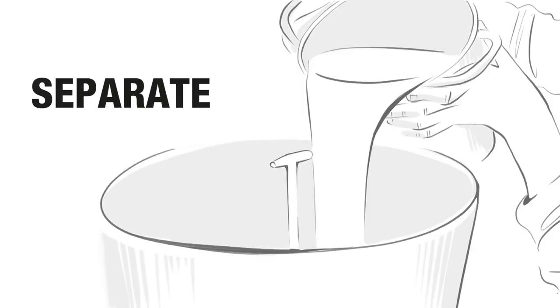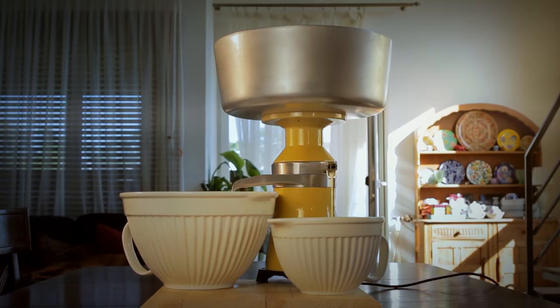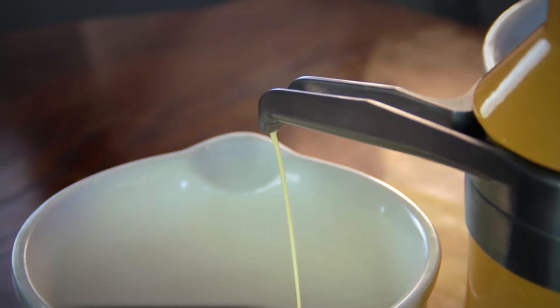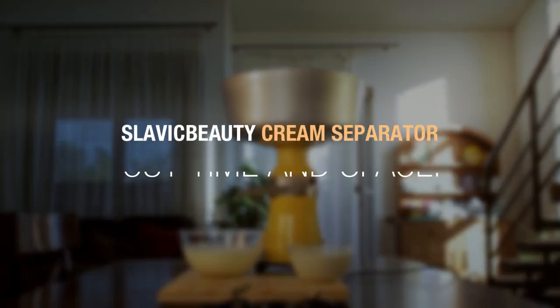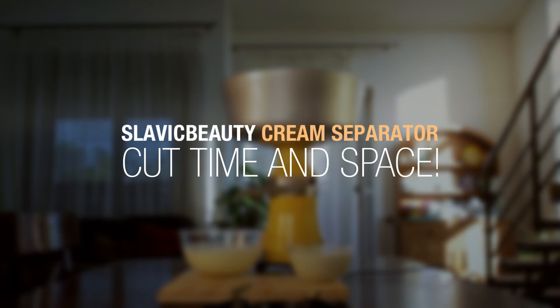Milk. Separate. Done. Slavic Beauty Cream Separator — cut time and space.